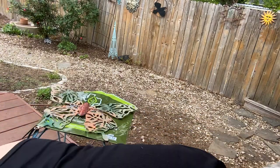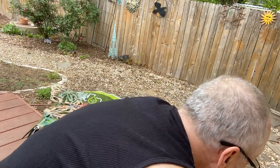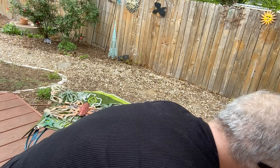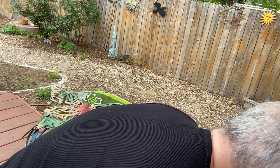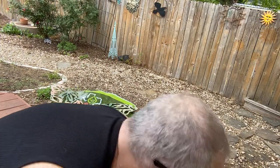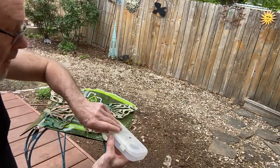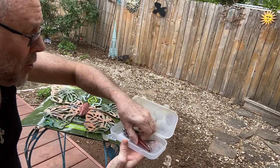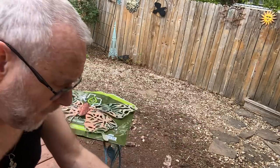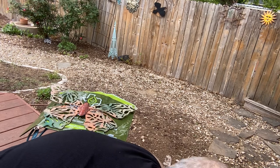So I'm going to plug in the compressor. And it is a Posh single-action airbrush. Oh, there's a pipette.